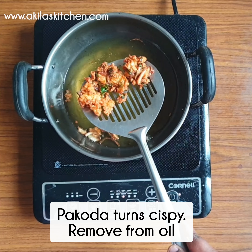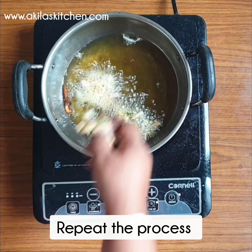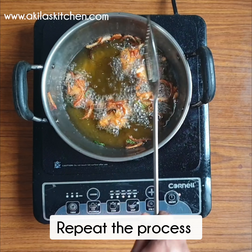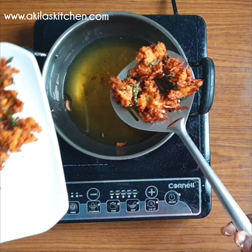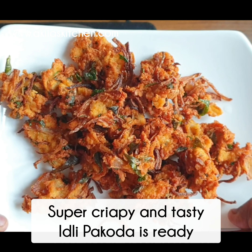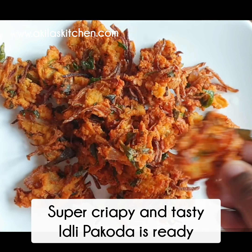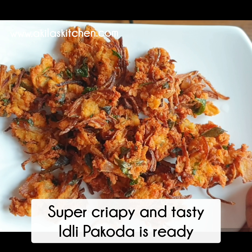Let's place it on a plate and flip it to the other side. Let's make it a little crispy. You can make it crispy on both sides. The whole side will be soft inside while crispy outside.